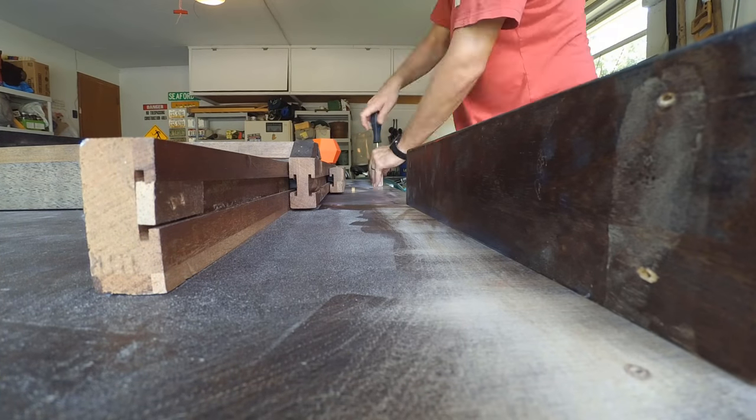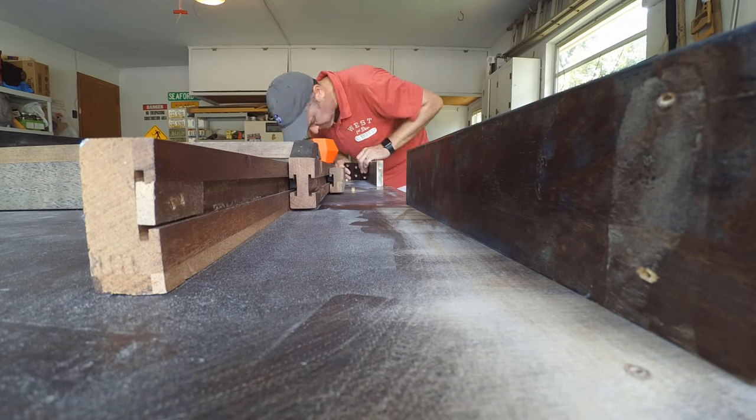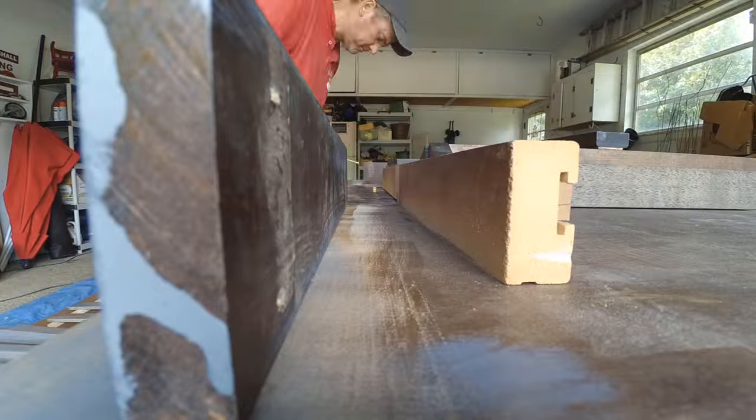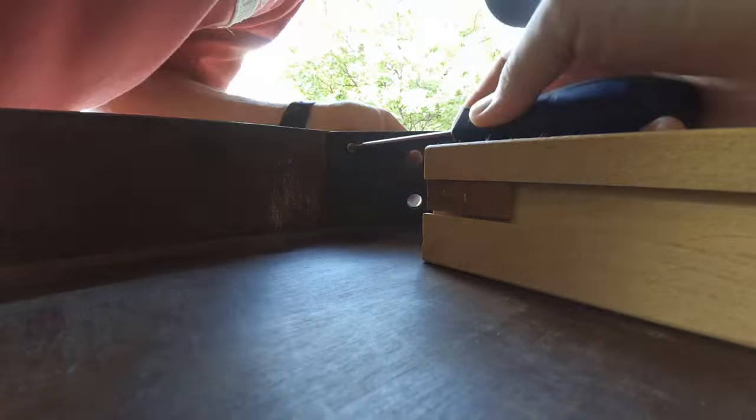Once the finish was dry, it was time to put everything back together. This is when I realized that I really should have paid attention to which piece came from where — I'd encourage you to mark them somehow. In the end, everything went back together pretty well, it just took me a little longer than it should have. And that's it — the table's done! I think it's great, and my family seems to think it looks great too.